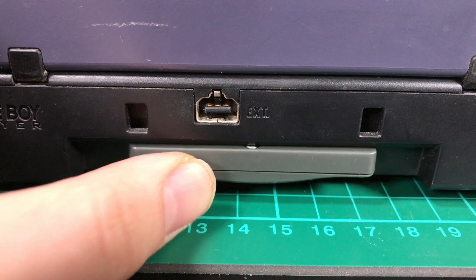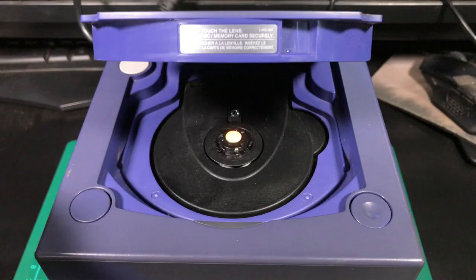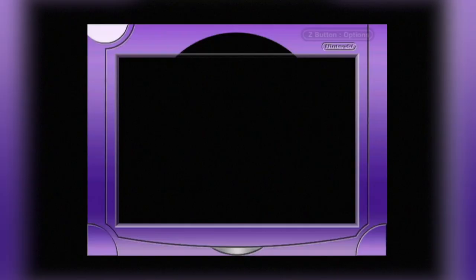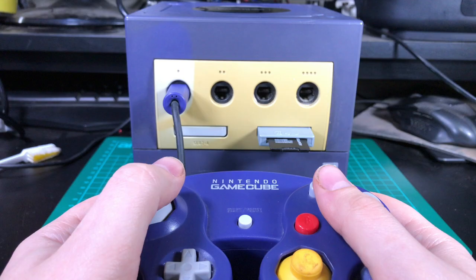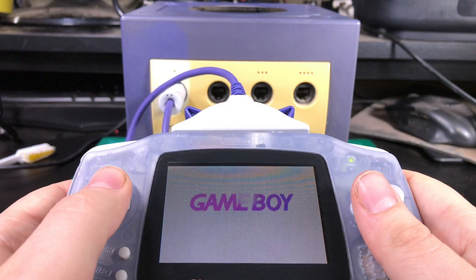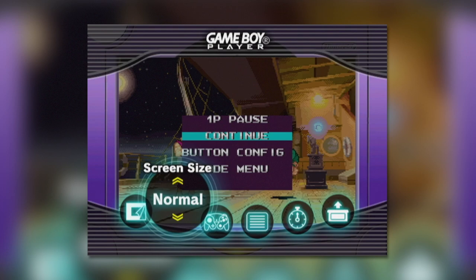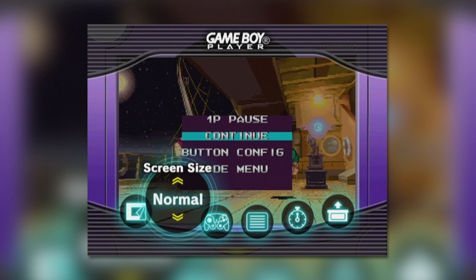To use the Game Boy Player, you'll need to insert your chosen game into the Game Boy Player itself, then insert a startup disc that comes with the system. Load your GameCube up and that's it — the startup disc will load, followed by the game you inserted. You can use a standard GameCube controller or WaveBird, or if you have a Game Boy Advance and a link cable, that can be used as a controller as well. There is a menu accessible by pressing the Z button on the GameCube pad.